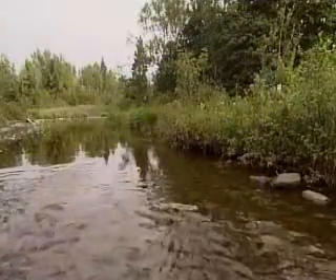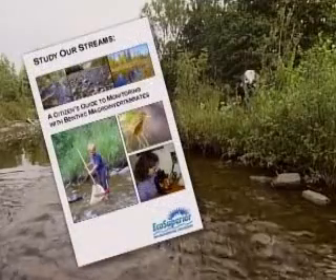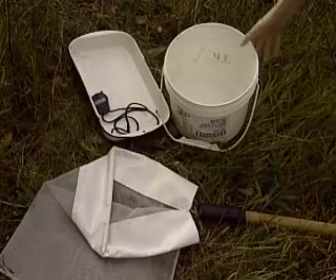We offer workshops to teach people to collect and process these organisms. Study Our Streams, a citizen's guide to monitoring with benthic macroinvertebrates, is a manual to accompany the workshops. This video supplements the guide by showing you the kick-and-sweep technique we use to collect benthos using a D-net.